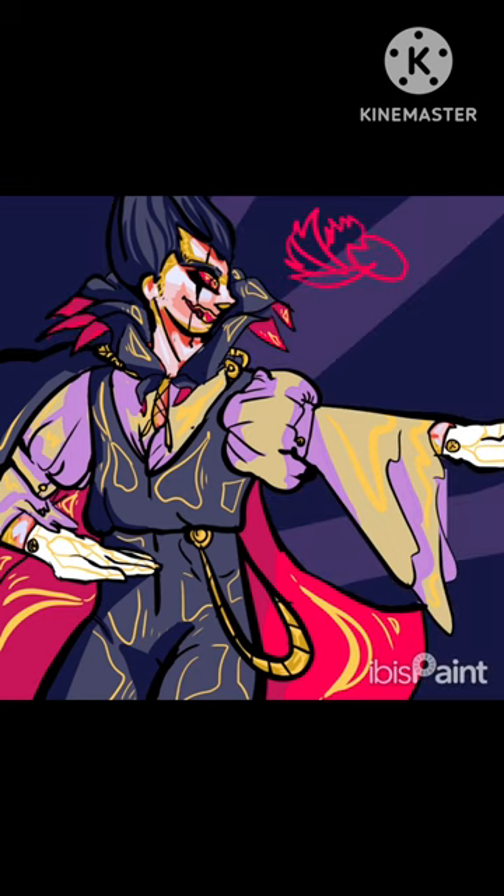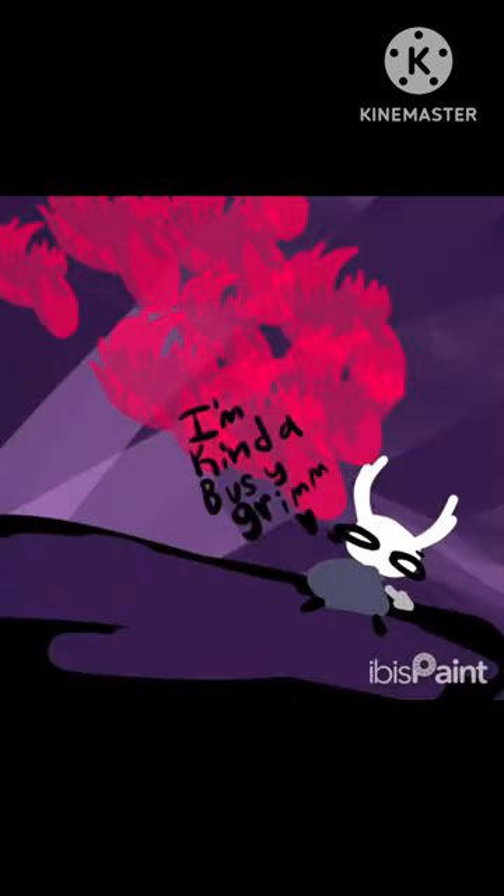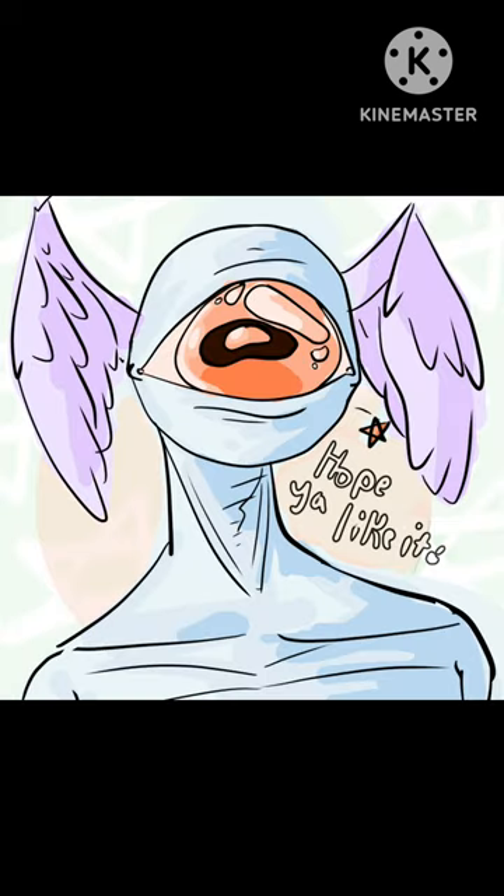I generally decided on doing a more simple one with him firing an attack at little poor Ghost, who I also drew at the very end getting attacked, responding to Grimm as saying, 'Dance gracefully, little Ghost of Hallownest.' See you later!